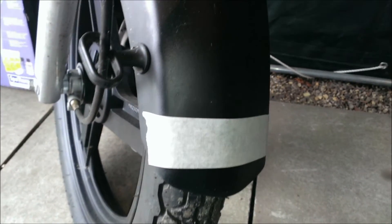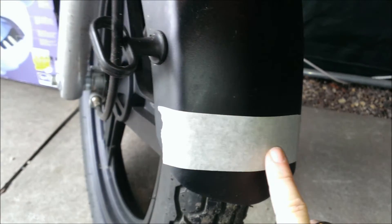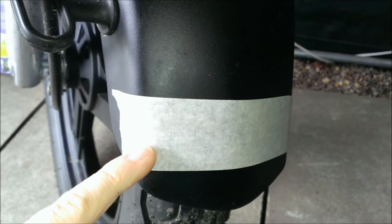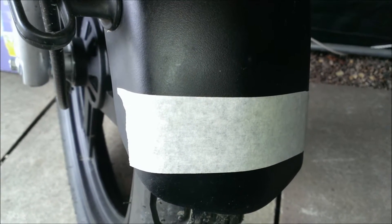First of all, put a strip of masking tape level across the back of the mudguard. This will ensure that when drilling the two holes, the masking tape will help the drill bit not to slip and potentially scratch or worse the rest of the mudguard.